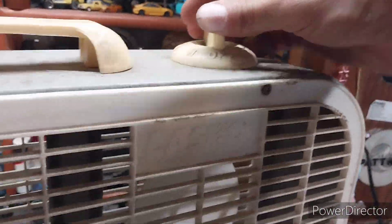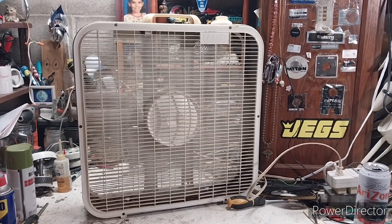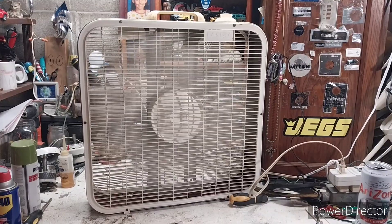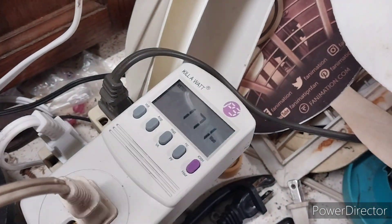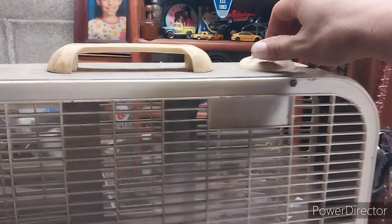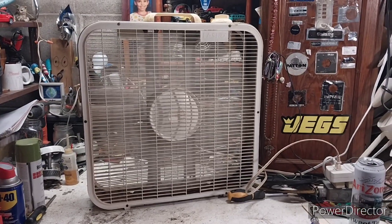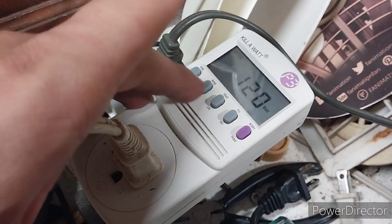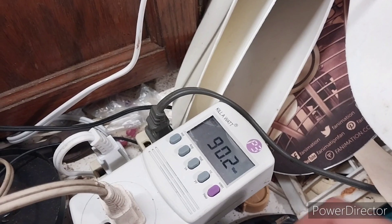I'm going to make this quick because my phone's dying. It's drawing 1.9 amps on high — that's 171 watts. Medium is 120 watts, 1.34 amps. And low is 1.03 amps and 90 watts.